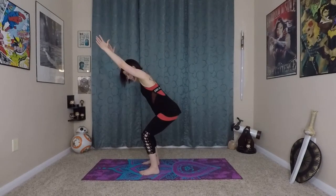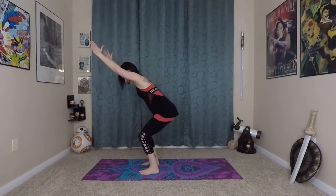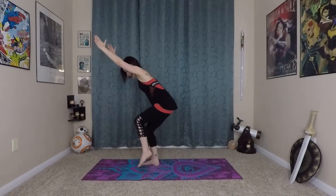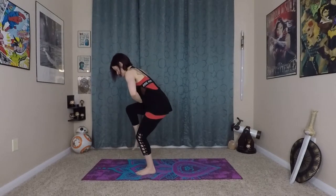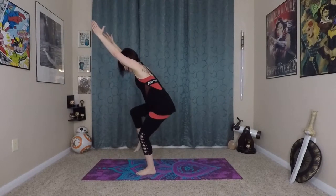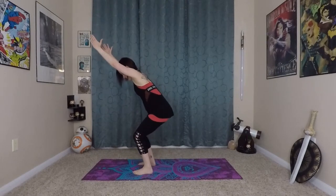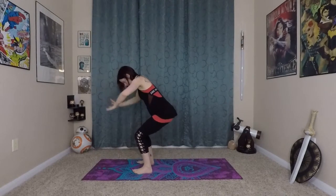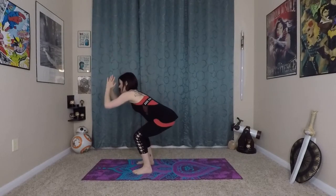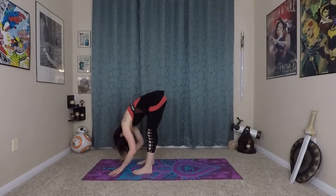For a super added core challenge, we're going to try lifting one knee and then the other. Ground into the earth with your left foot, right knee lifts — then switch. Kind of a dance and play-like movement, but really lifting in and up with that core. Last one on each side. Sit back into your chair, realign your spine, inhale, exhale, fold over your legs, keep them bent, wave your spine long, and then exhale, finding that edge of stretch.